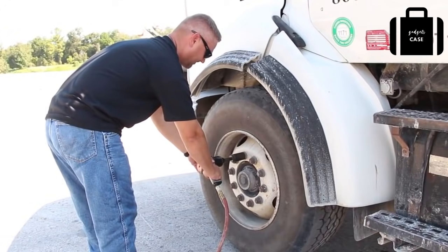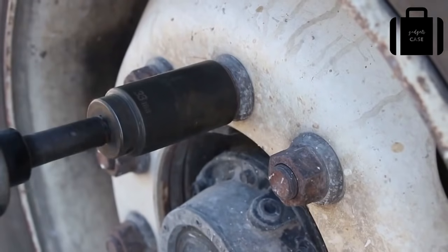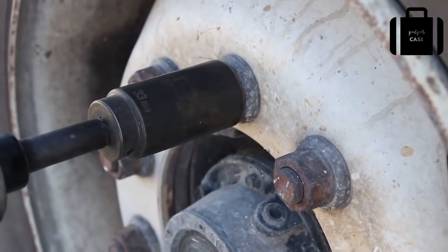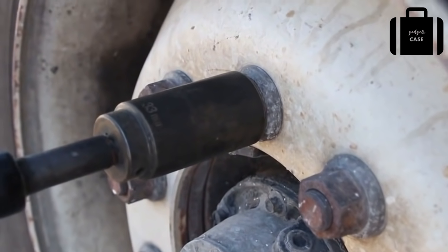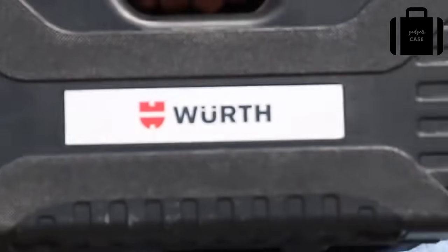As you can see, this lug nut has been over-torqued. The torque gun cannot loosen it. The Werth nut buddy is designed to take off stubborn, next-to-impossible lug nuts with ease.